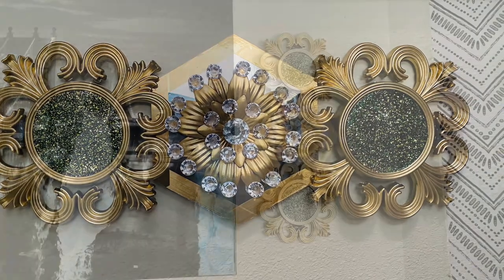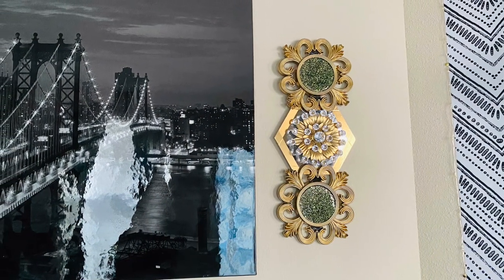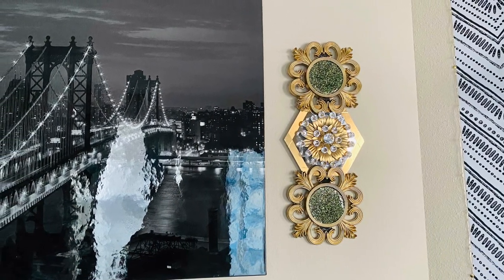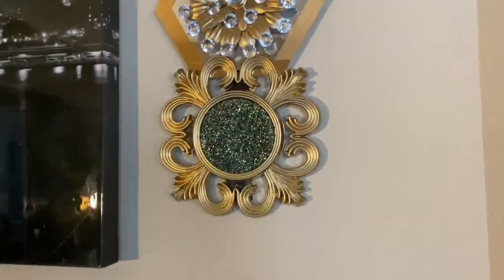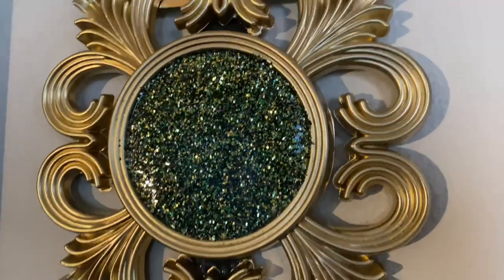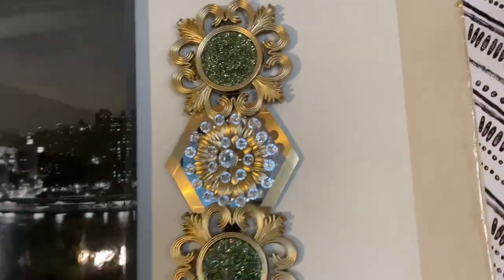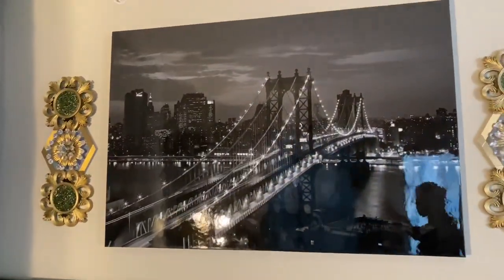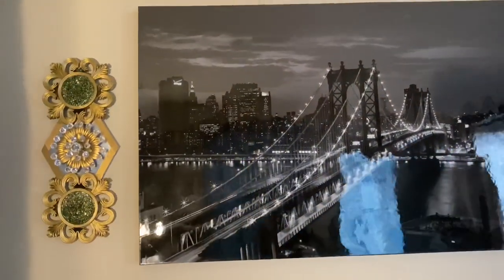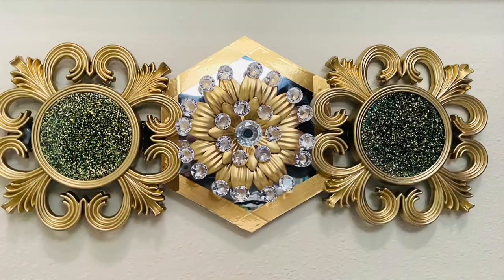One lesson that we did get out of this video is that sometimes we can repurpose old decor to bring new decor instead of having to throw things away. Thank you guys so much for watching. If you like this project, go ahead and give it a big thumbs up. Don't forget to hit that subscribe button and turn on your notification bell so you don't miss any of my next projects. Thank you guys so much for watching — see you next time, bye!